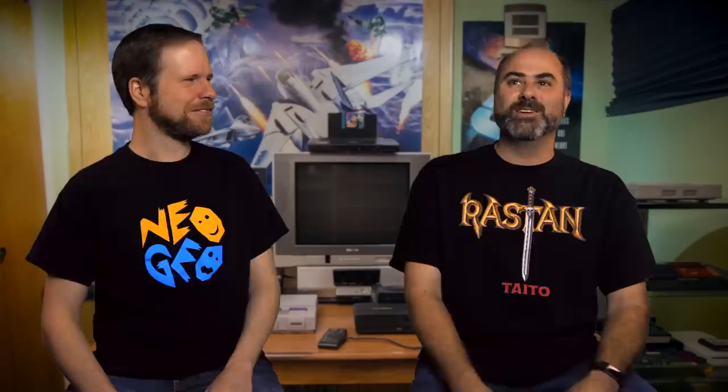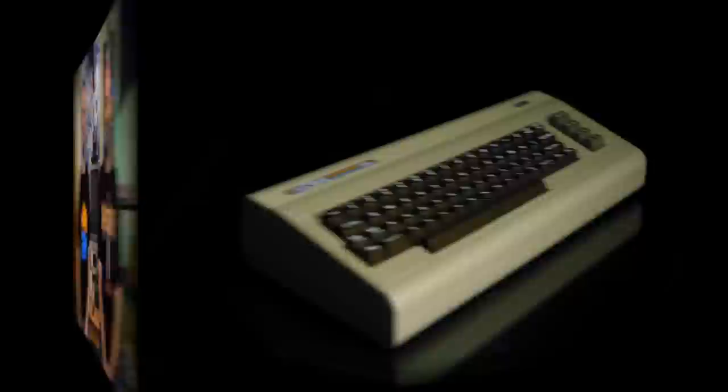The SNES Classic is really good, but only 21 games compared to 30 on the NES — what the hell, Nintendo? Hey, you're asking the wrong guy. But of those games, like 20 of them are awesome. So what's the 21st game? Secret of Mana. I would have probably put something else in there. I'm sure people like Secret of Mana — it's just personally me. Okay, let's get to something a little interesting.